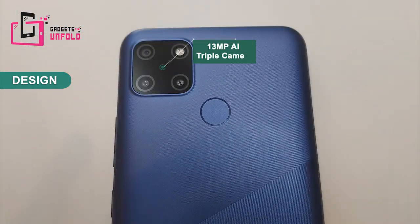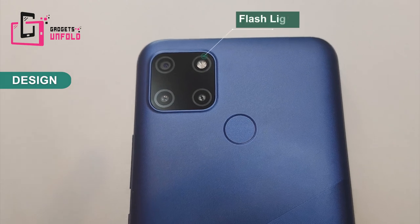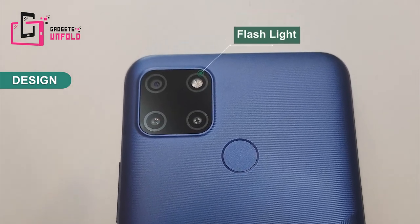If you look at the back side, the triple camera is set up. The main camera is 13 MP, which is quite large in this price range. There is also a flashlight. It has a symmetrical design, and if you keep it on the table, there will not be any imbalance — the camera sits flush with the phone's surface.